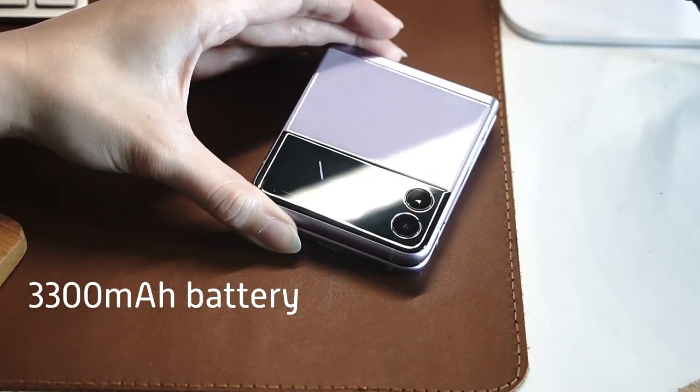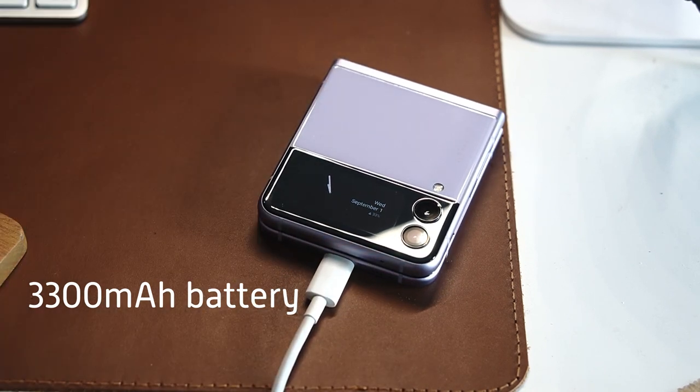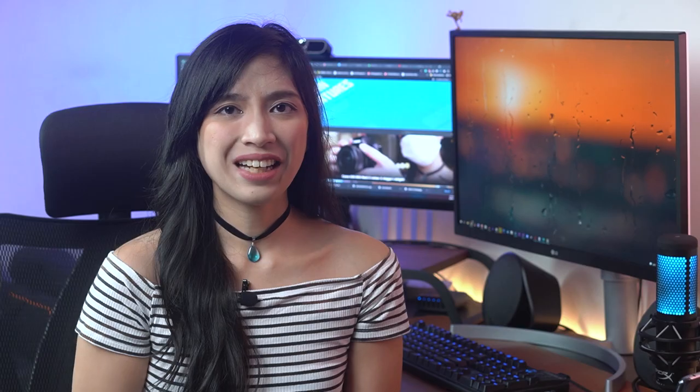The cover screen only shows a portion of the photo, so it's best to take that into consideration when framing your shot. These cameras are nowhere near the premium ones you'd find on the S21, but for your everyday Instagram stories and Facebook photo posting kind of camera, I'm pretty pleased with the overall quality. For battery, this phone has a 3300mAh capacity. There's a lot of premium tech on this phone so I was a little worried about how long it would last.